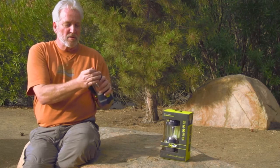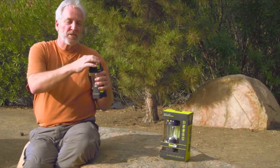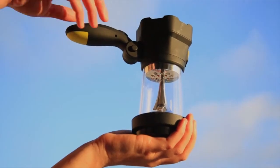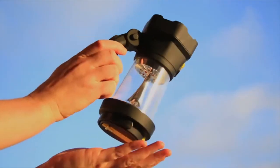It's based on a dynamo so it never needs batteries. It includes a carabiner for a hanging lantern. It includes a two-position handle for using either as a spotlight or a flashlight.